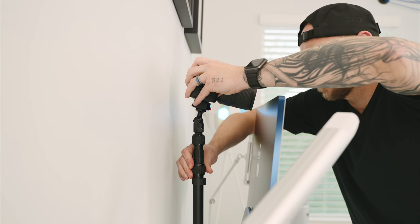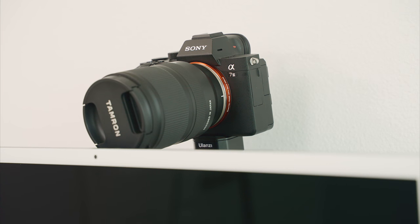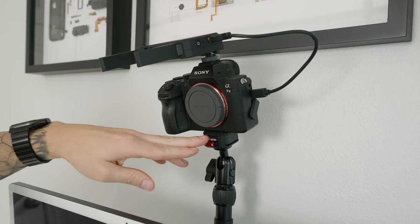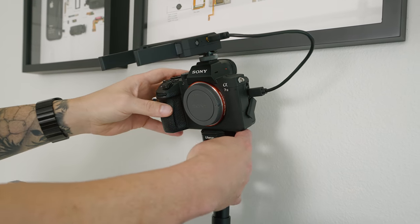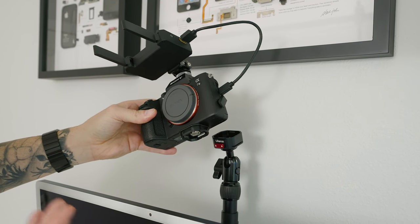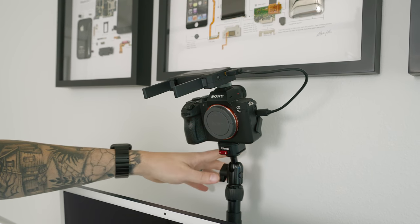I have my Sony A7III with a Tamron 17-28mm lens mounted on the ball head, which I use for video calls and hopefully streaming soon. I simply run an HDMI cord into a Cam Link 4K plugged into the iMac using a USB-A to USB-C adapter. The mount on the Elgato stand is really cool — I can unlock it, squeeze two buttons, pop off the camera to shoot photos or video, and then pop it back in and lock it when I'm ready to use it as a webcam again.